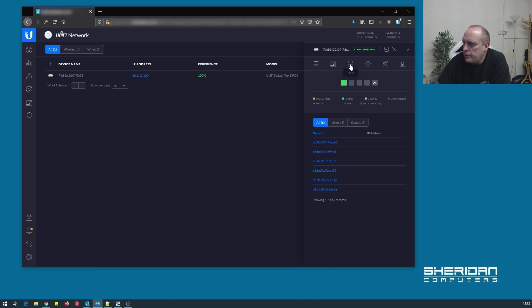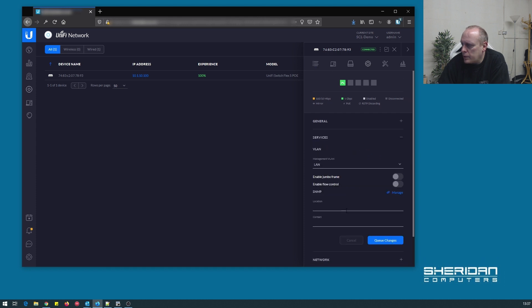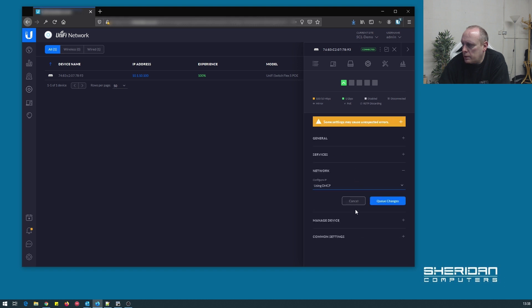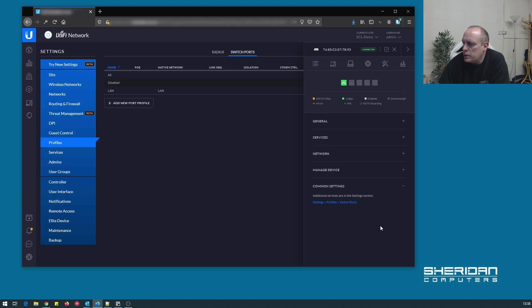There are no clients connected to it yet. Port one is not PoE — that's the uplink input port. The interface is the same as any other UniFi switch. We can go into each port's settings, including services, jumbo frames, SNMP, and network configuration — DHCP, static, whichever you prefer. Under manage device we have the same options as other switches: force provisioning, forget device, and common settings. Under tools we have the debug terminal.